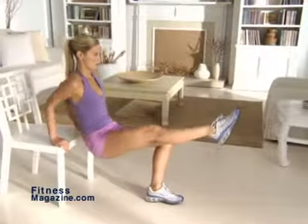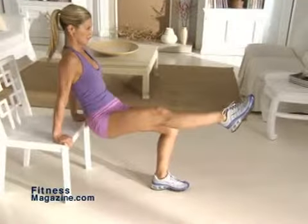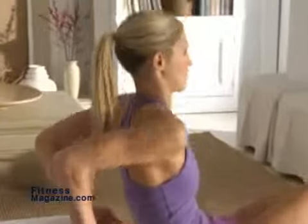Now dip your butt toward the floor and bend your elbows behind you. Lower your elbows to shoulder level and then straighten your arms, bringing your butt back to chair level without sitting down. Do three sets of 16 for each side, alternating the extended leg.